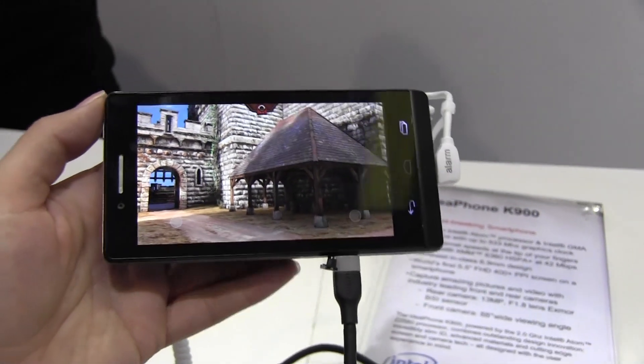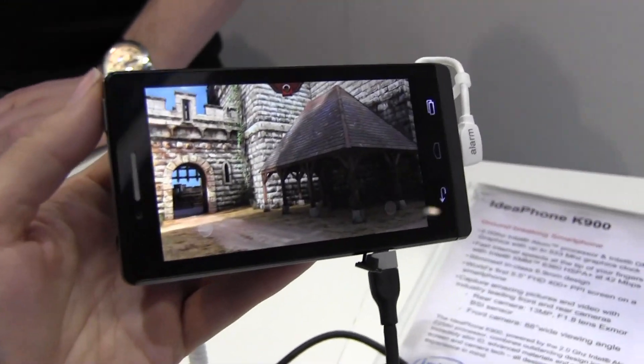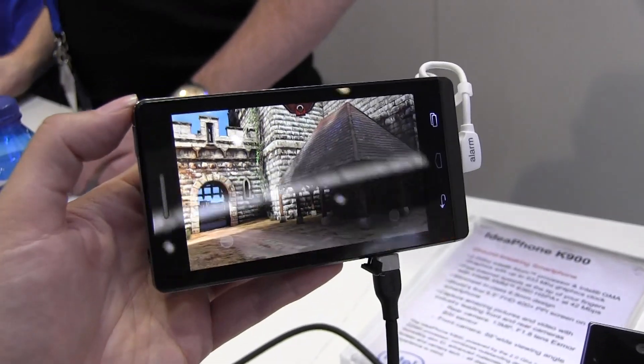Nicole Scott here from Mobile Geeks, and here we have a new Intel reference design. It's running Intel's Clover Trail Plus on the Z2560 processor — a dual-core processor clocked at 2 GHz.